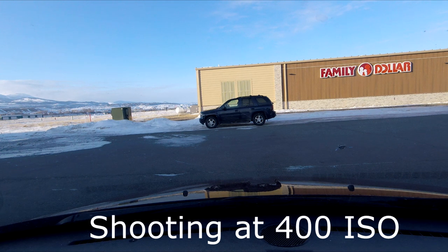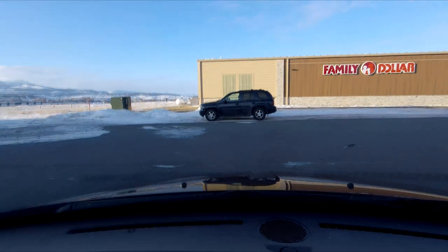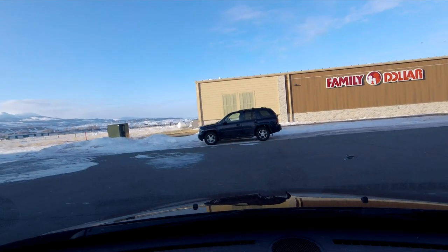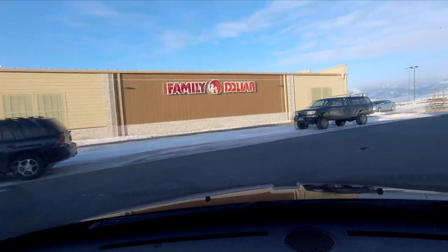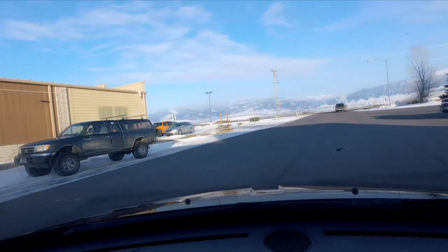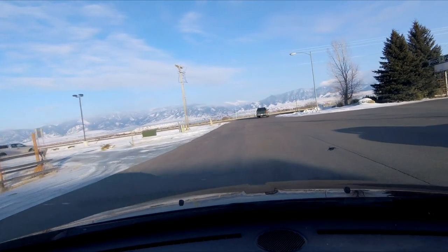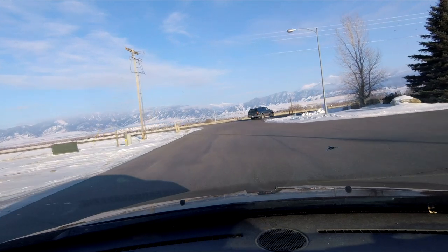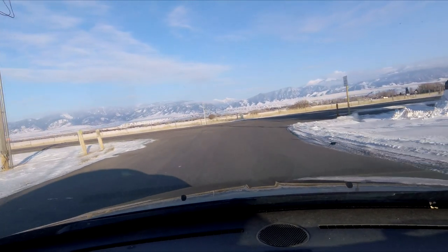This thing can go up way high on the ISO, but the higher the ISO, the grainier the picture. And for outside, I don't think you need to be any higher than 400. All right, heading home. The mountains look cold — it's seven degrees outside, there's a wind from the north, and I'll bet it's well below zero with the wind chill factor.